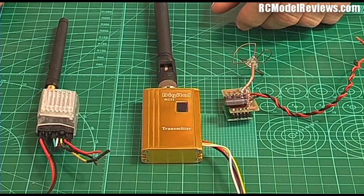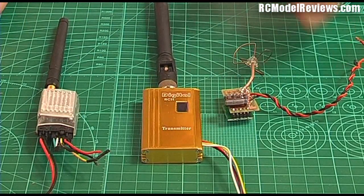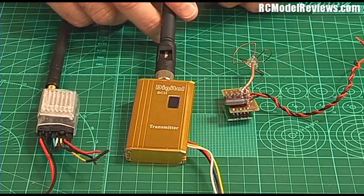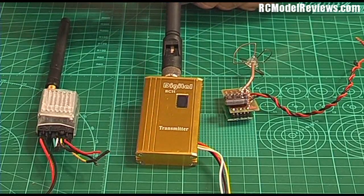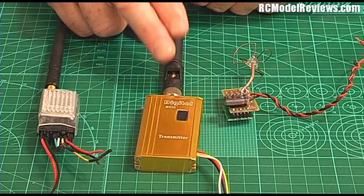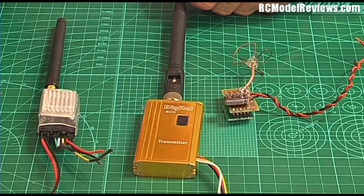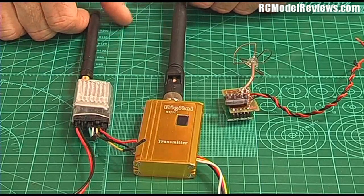Once you've got a picture coming from your camera, you need to be able to send it back to the ground, so you'll need an FPV video transmitter. There's a huge range to choose from. This one here, for example, is a 1500 milliwatt, 900 megahertz transmitter. Milliwatts is the amount of power, and megahertz is the frequency on which they operate. In theory, these will travel much further and give you a much greater video range than something like this — a 200 milliwatt, 5.8 gigahertz transmitter.